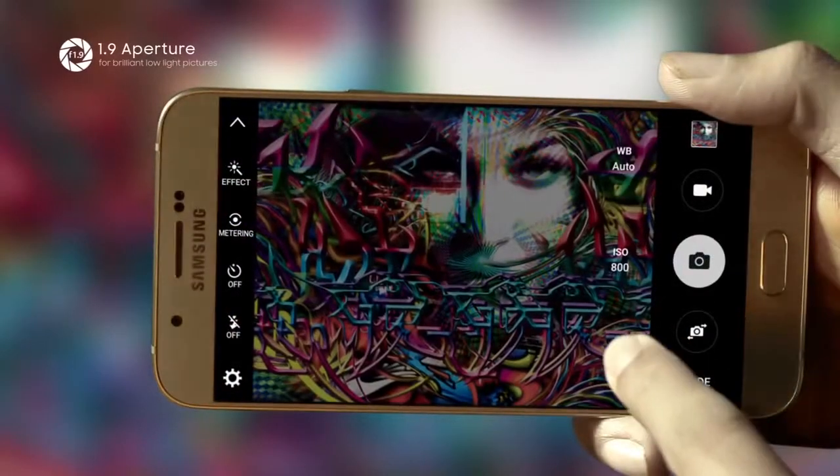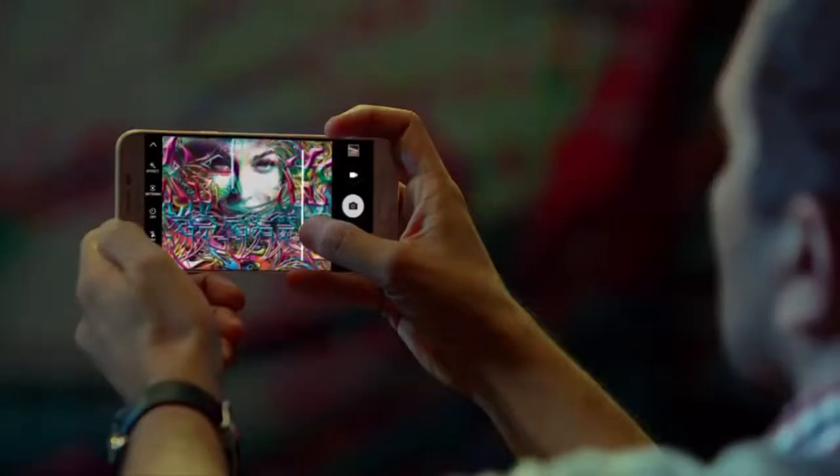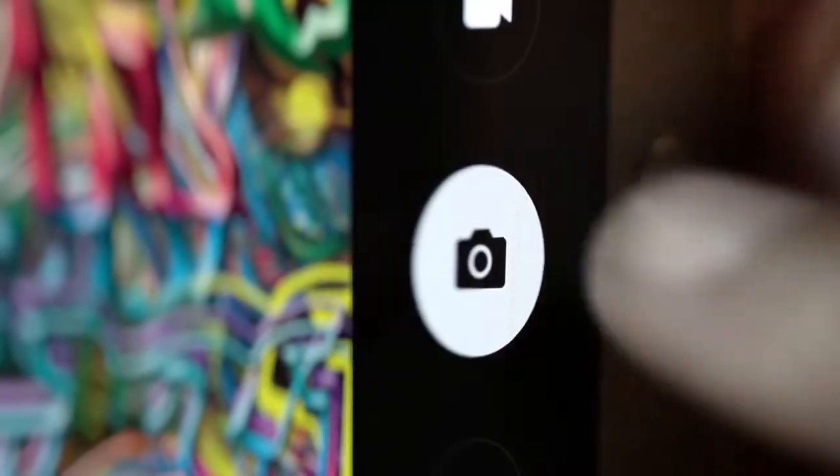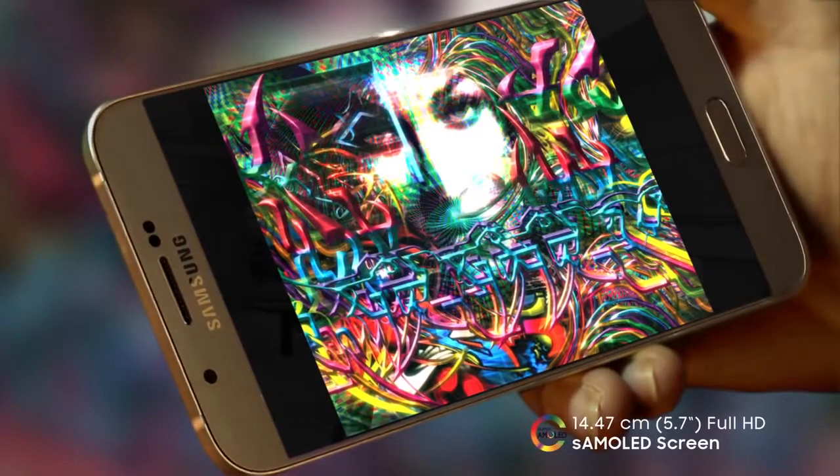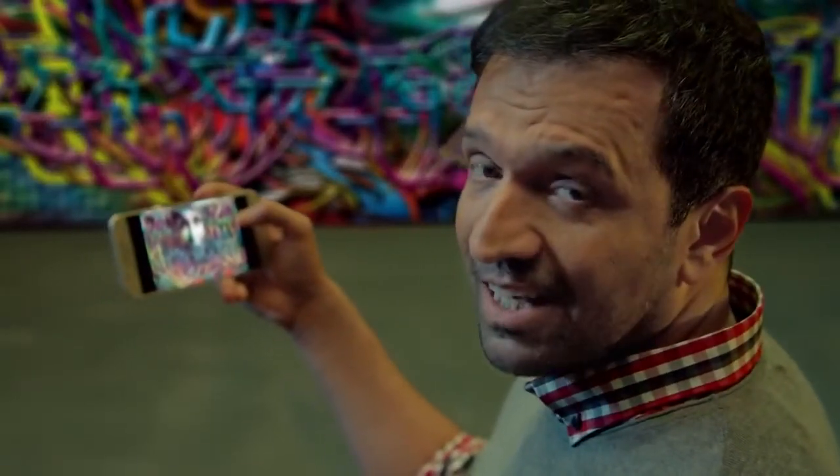Both cameras come with an aperture of f1.9, which means you can get a clearer shot even when the lights are low. Crisp — doesn't it look like a dream on a spectacular full HD screen? It'll be just perfect to showcase one more shot that'll invite Envy.